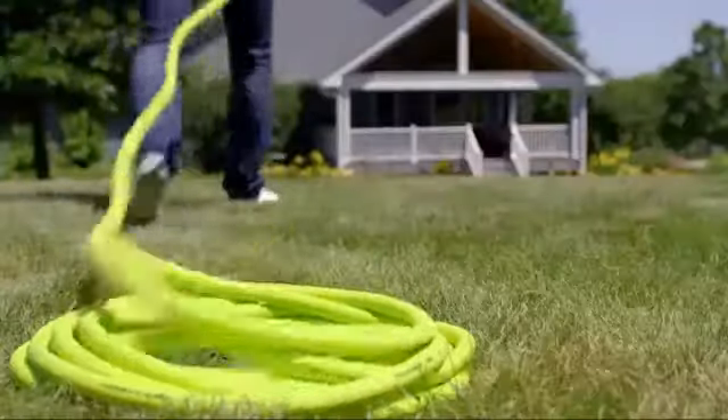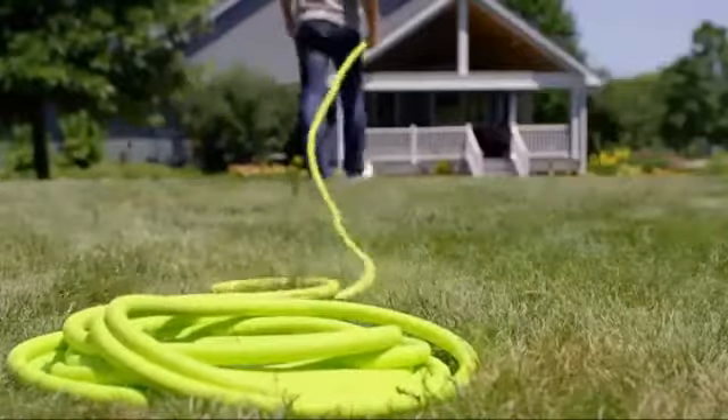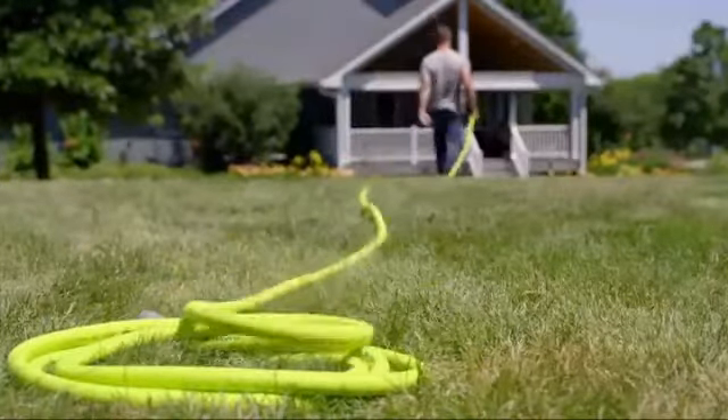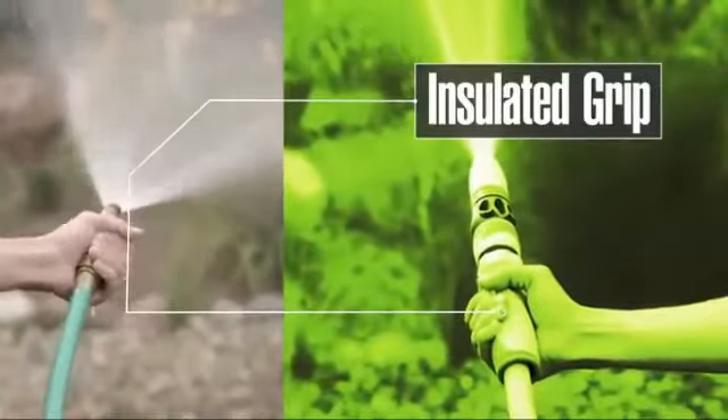The Flexzilla hose naturally releases the coils as you move across the yard. The Flexzilla Swivel Grip Hose almost unravels itself, staying straight, flat, and kink-free. The swivel grip handle also insulates your hands from cold, running water.